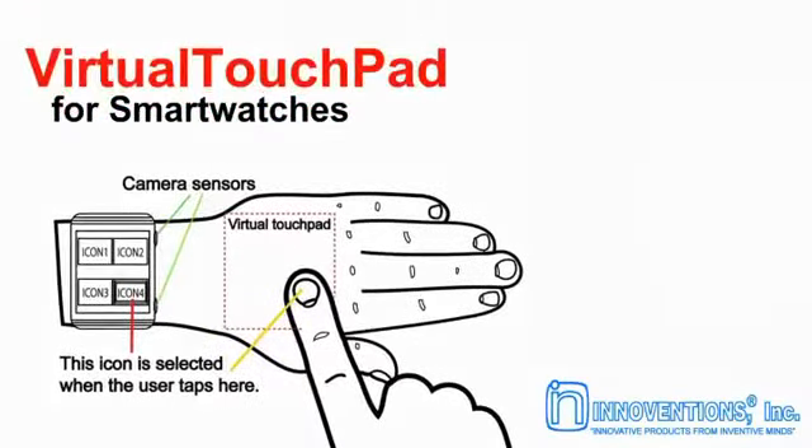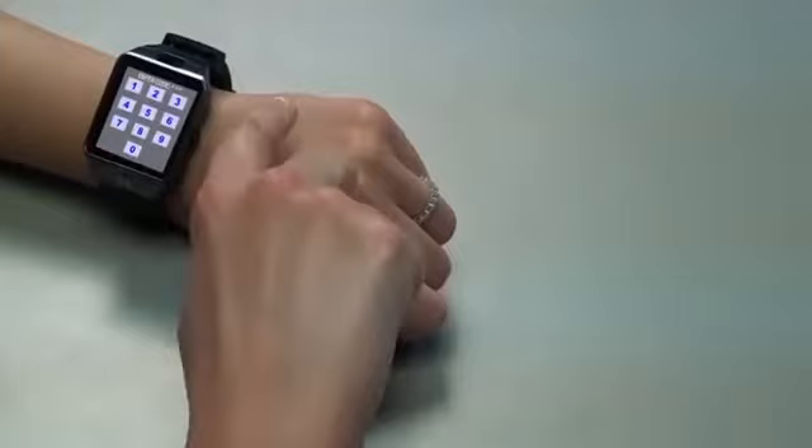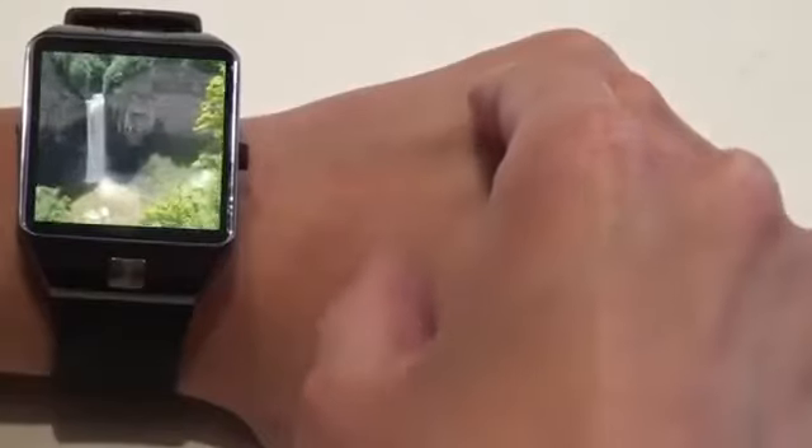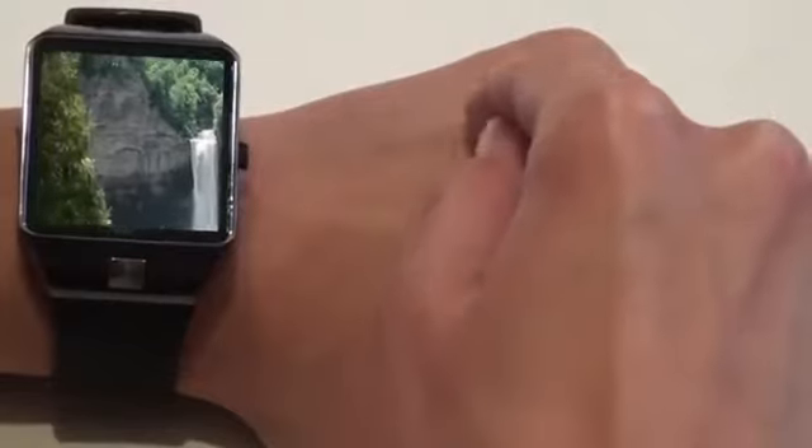Virtual Touchpad is our patented smartwatch user interface. It overcomes the limitation of the watch's small screen with a larger touchpad area. It allows the user to perform complex touch gestures on the back of their hand without obstructing the watch display.